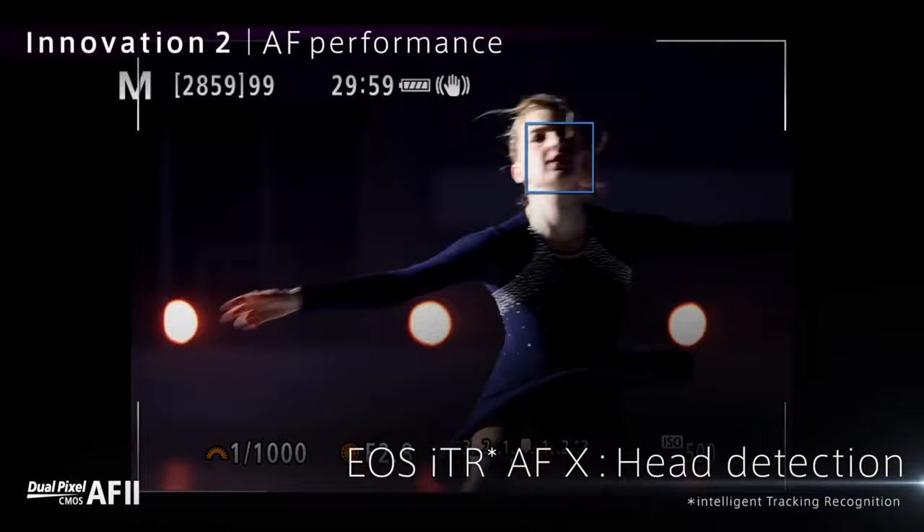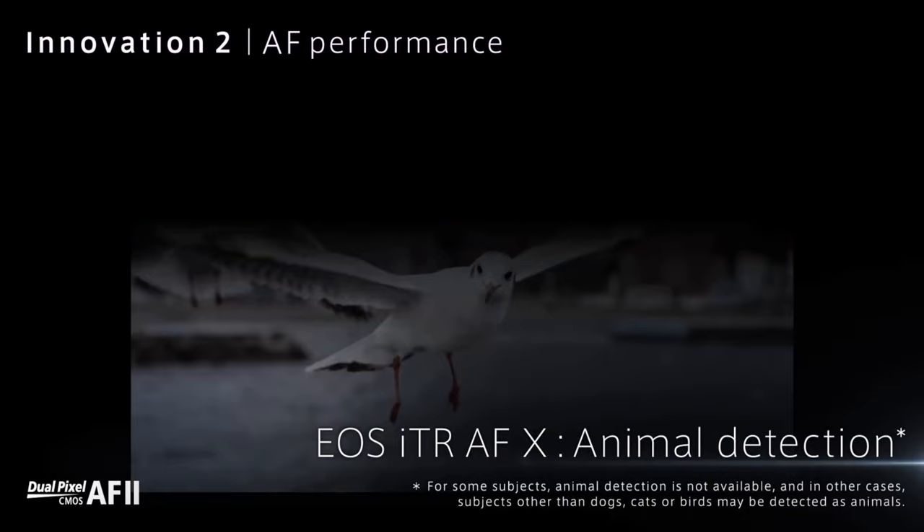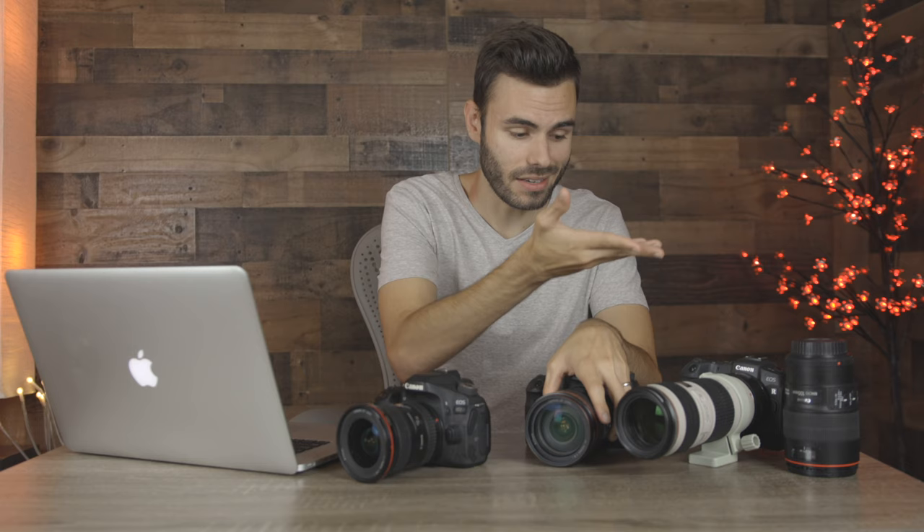A feature that I think is going to be really killer on both cameras is Canon's Dual Pixel AF 2, their updated autofocus system. It features 1,053 selectable autofocusing points covering approximately 100% of the frame. Canon says Dual Pixel AF 2 will offer smoother and faster autofocusing, and Dual Pixel AF is already extremely good to begin with. Canon already dominates the market with the best autofocusing system, so this is going to be a huge upgrade over cameras like the Canon EOS R or EOS RP.